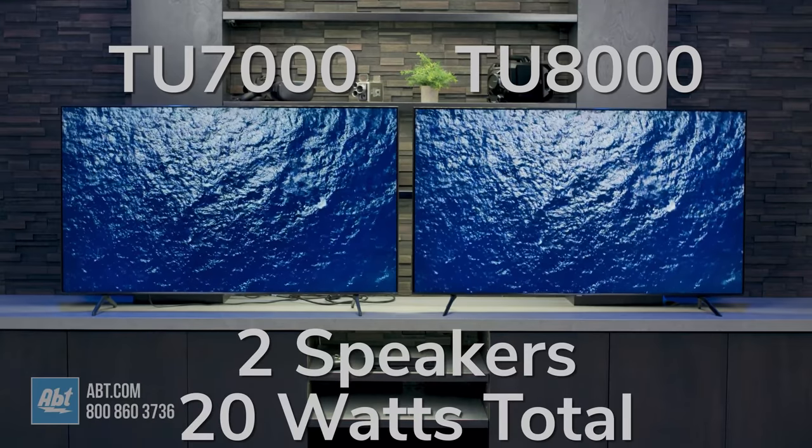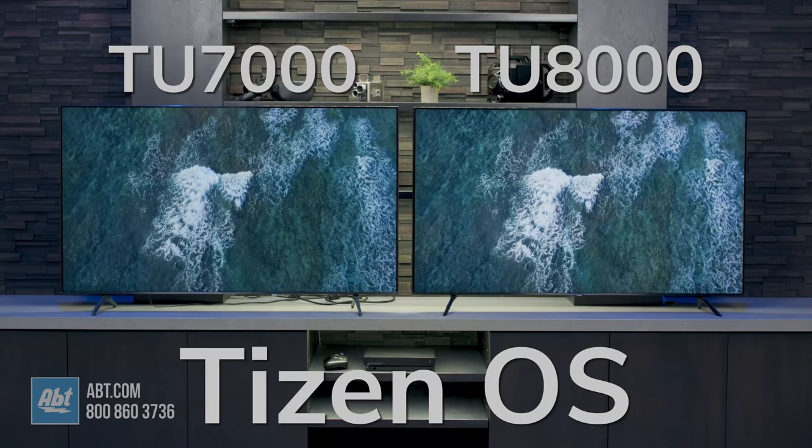Both have the same sound system, comprised of two speakers with 20 total watts of power, and both run the Tizen operating system.